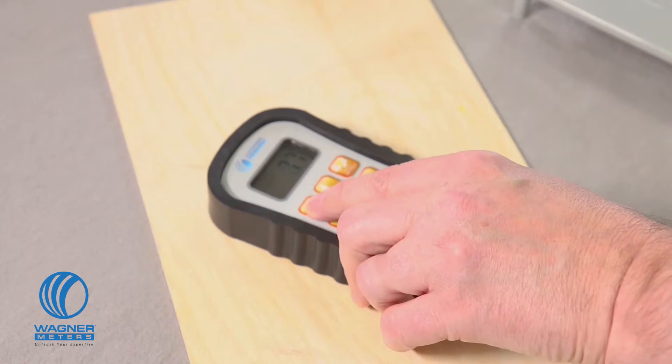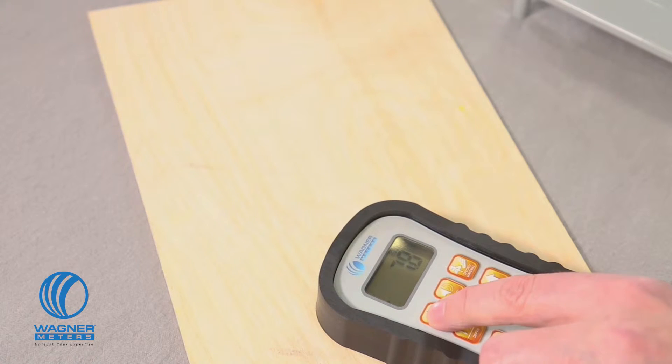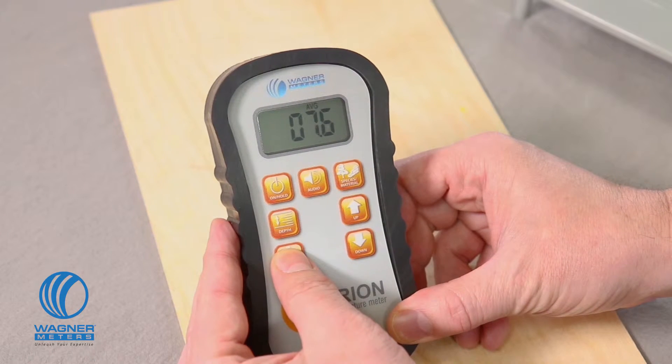When I've reached a spot to store a reading, I press the on-hold button to capture the reading into storage, so I can review the maximum, minimum, and average readings later. You can learn how to do that and learn more about the automatic capture function on page 7 of your Orion 940 instruction manual.